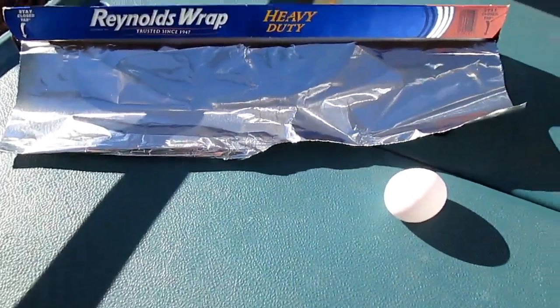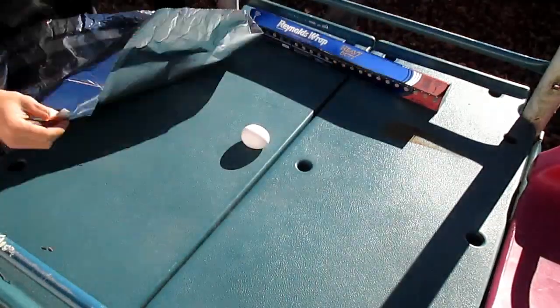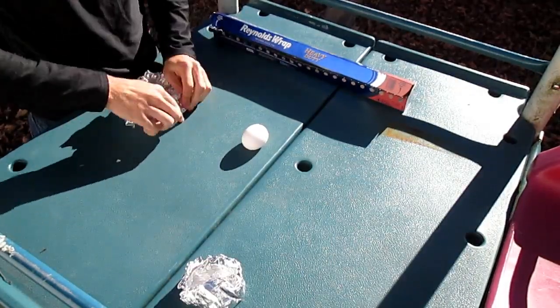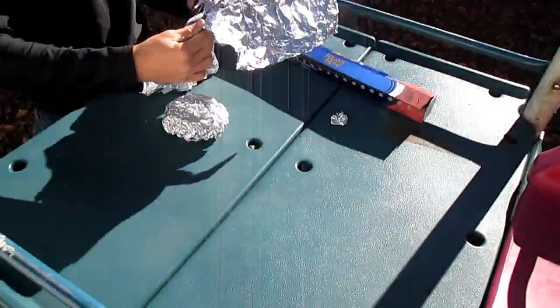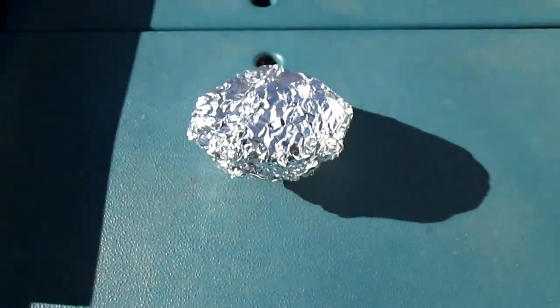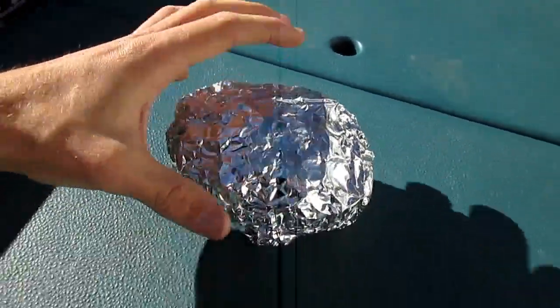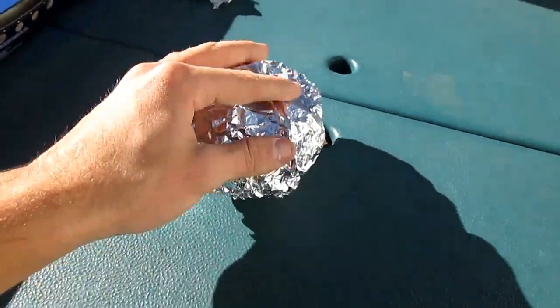Alright guys, I have the foil and the egg and I'm about to get started — let's see what I come up with. Alright guys, I created kind of like a dome for the top, and I put more weight on the bottom.